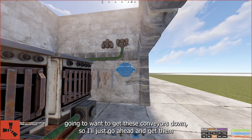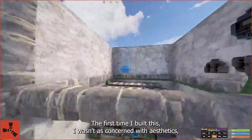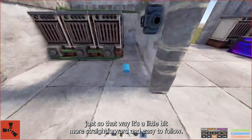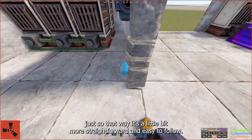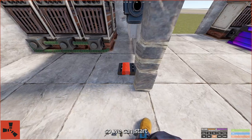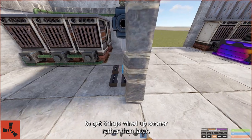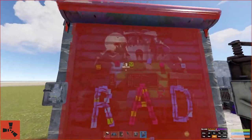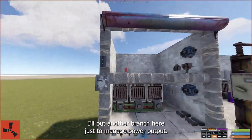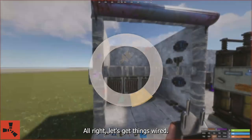We're also going to want to get these conveyors down, so I'll just go ahead and get them placed as well. The first time I built this, I wasn't as concerned with aesthetics, but this time I want it to look good so it's a little more straightforward and easy to follow. Let's get some branches down so we can start managing the electrical grid, because we're going to want to try to get things wired up sooner rather than later. Garage door just to seal it all in. We'll put another branch here just to manage power output.